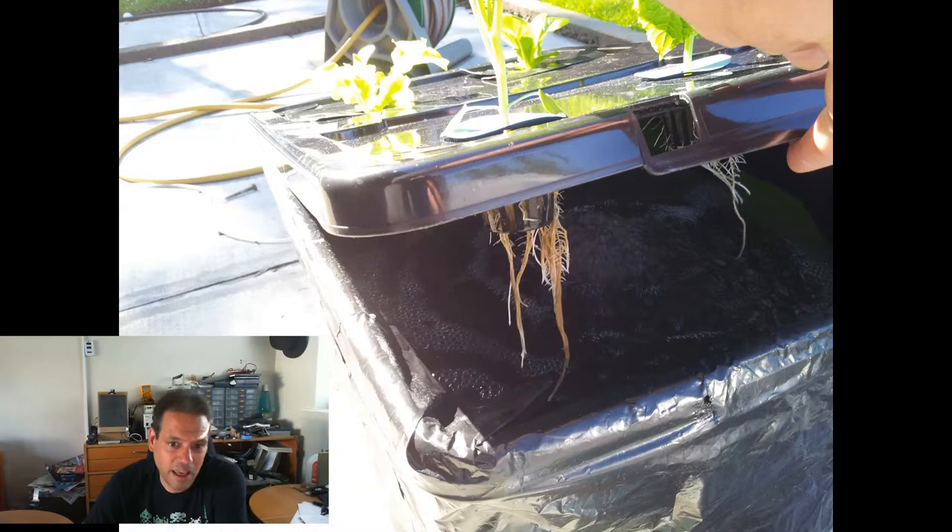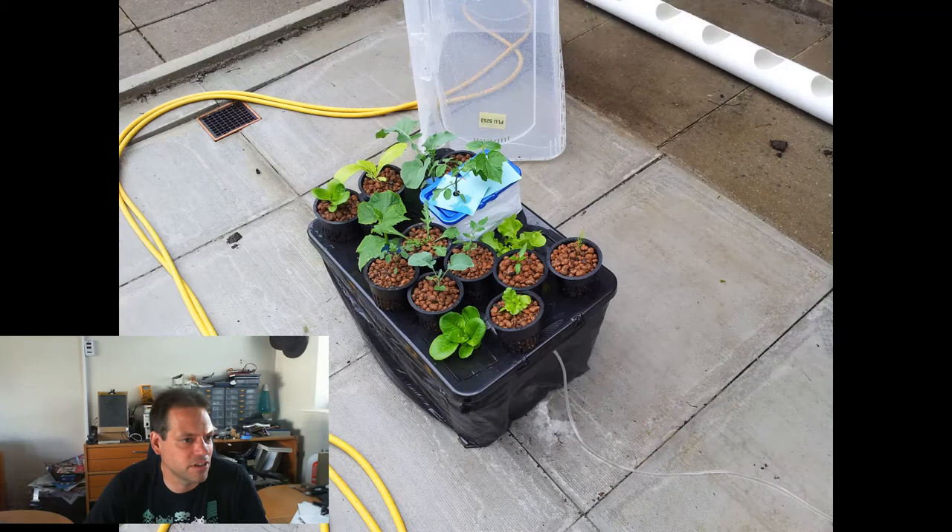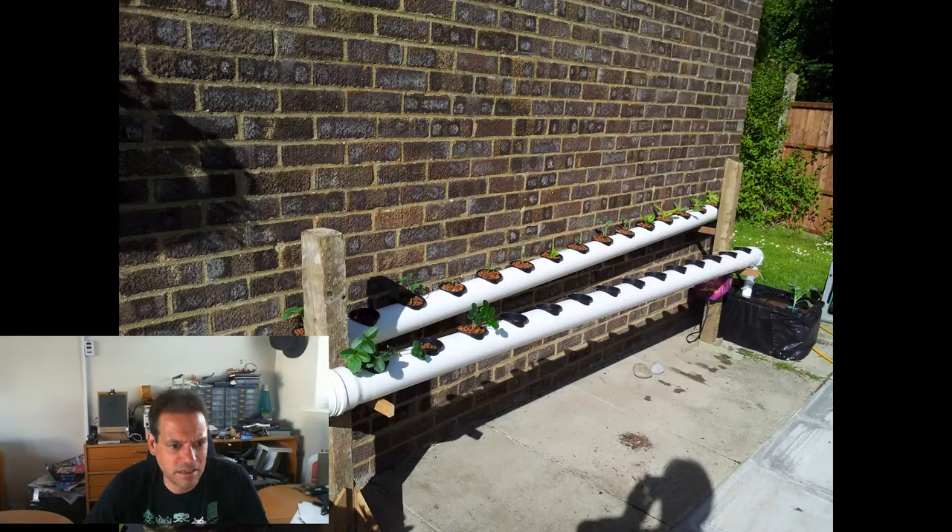Here we are at the 7th of June. I decided I had to do something to get these seedlings out, so you can see in the background I've started drilling holes in a bit of 110mm waste pipe and building my own NFT rail solution. I planted the rest of the seedlings into net cups using Hydra Leaker clay balls from the local garden centre — though I think all these clay balls are pretty much the same. And I got my first NFT rail up by June the 7th.